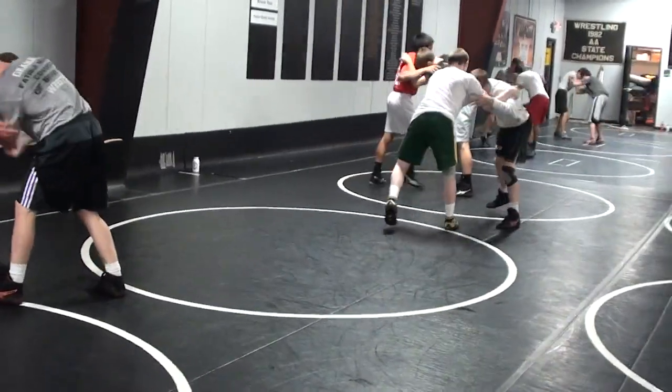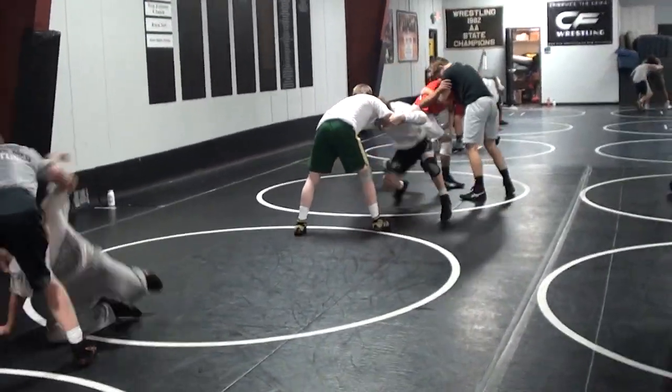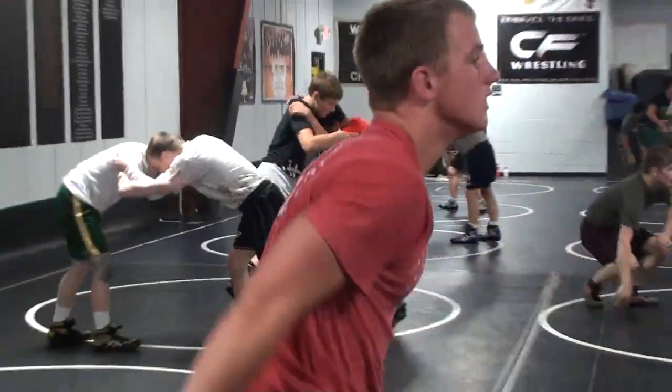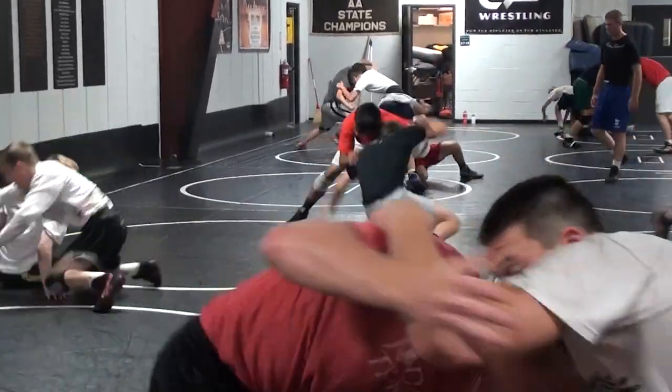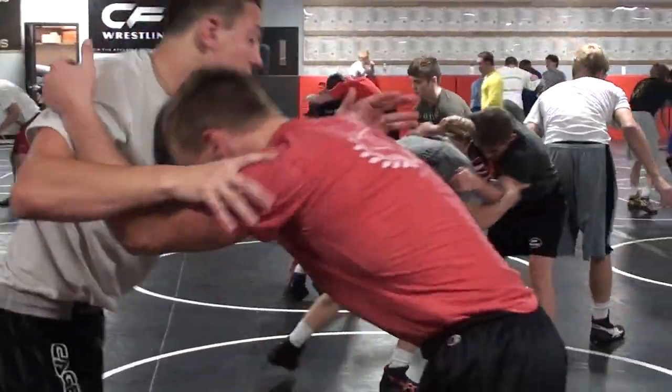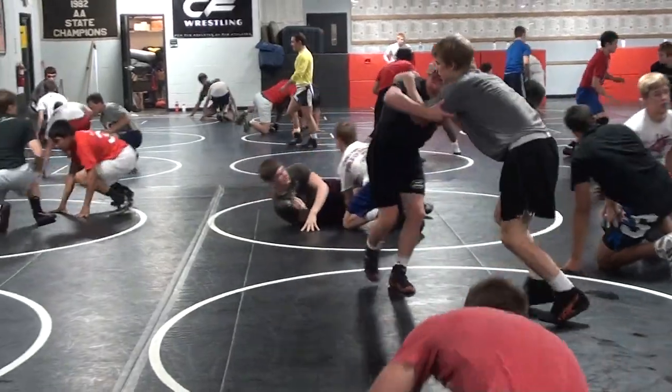Double elbow bind. Butt slide. Double elbow bind. Butt slide. Good. Double high cross, high hit. Double high cross, high hit.